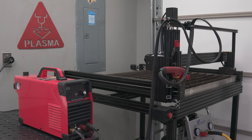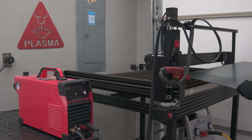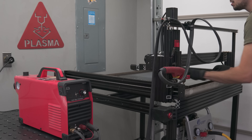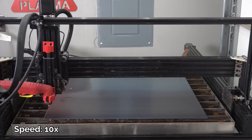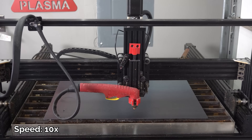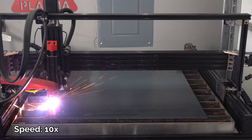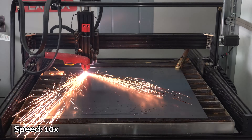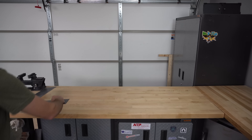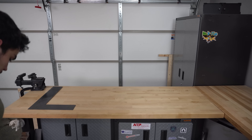To make this sign, I'm going to plasma cut the letters for 'LOVE' out of 16th-gauge mild steel. This is thin material, so the travel speed will be 2000 millimeters per minute. Each letter is going to be about 15 inches or 400 millimeters tall and wide — I made this sign as big as I could fit in my car. Each letter has holes cut into it so that I can band all the letters together with flat stock in the back.